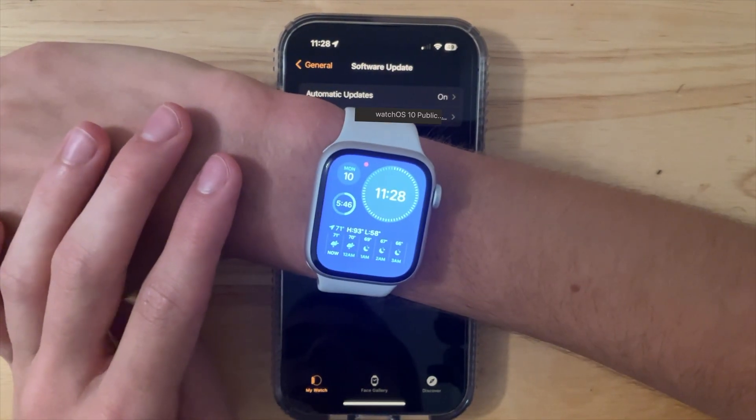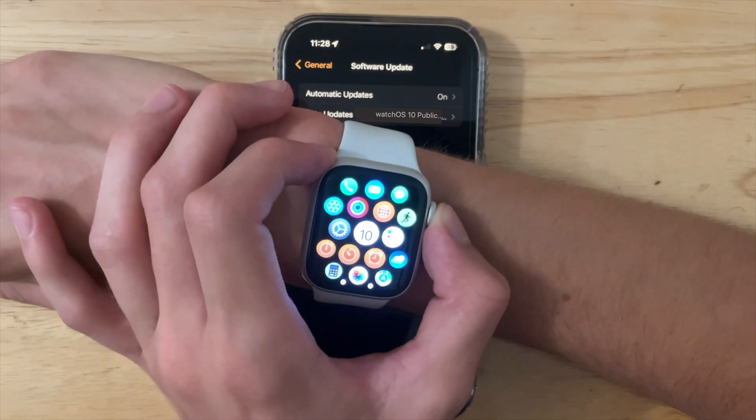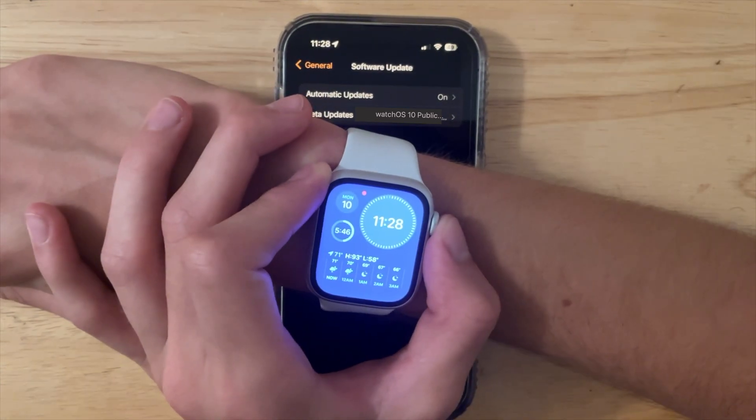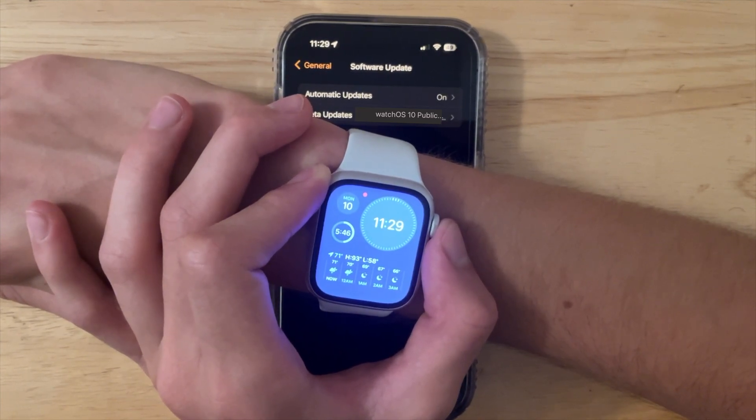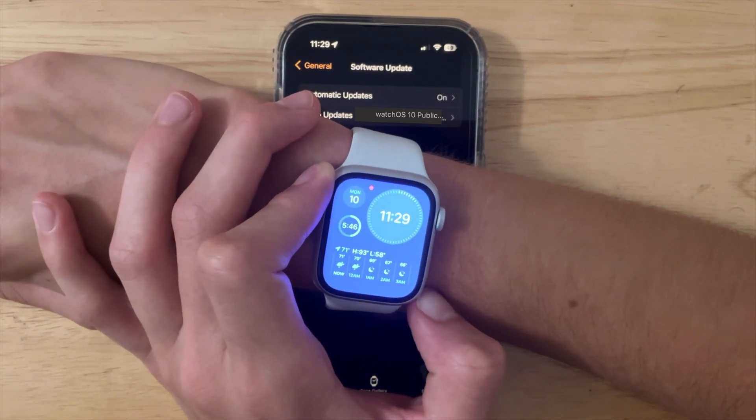For me, the experience with watchOS 10 is actually pretty good. Especially on beta 3, there aren't major issues anymore. It's basically just battery life that has taken a huge hit. So if you're worried about the battery life, I would hold off on updating until the public release, or until later into the beta cycle.